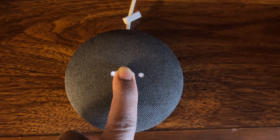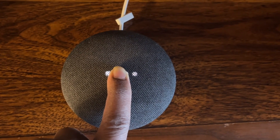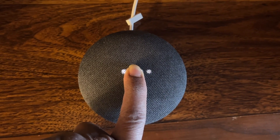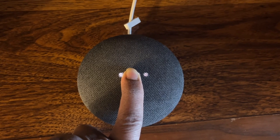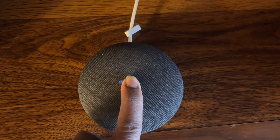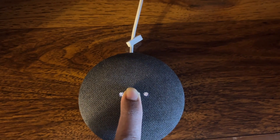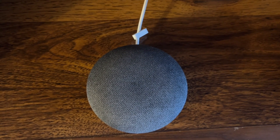Anytime you have a change of Wi-Fi network that connects with this device, you may have to do this. The device says: to get started, download the Google Home app on a phone or tablet. The mic is still off.